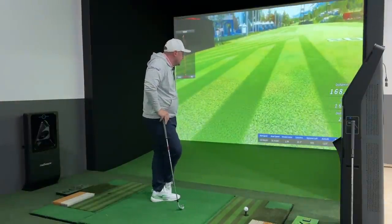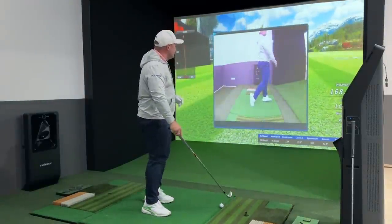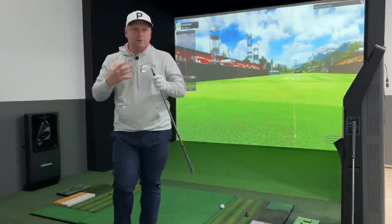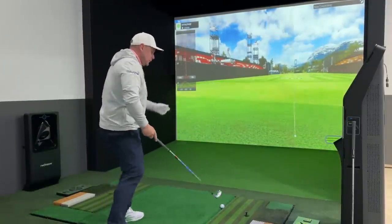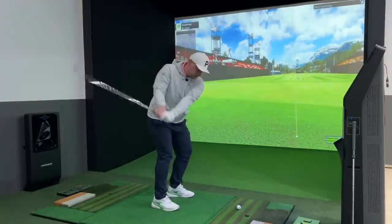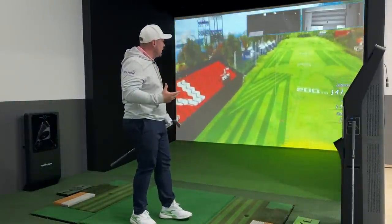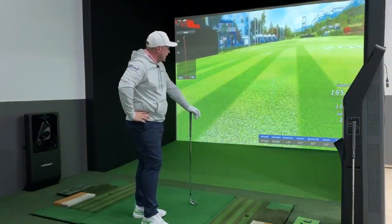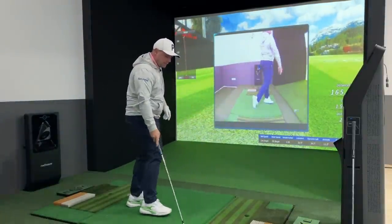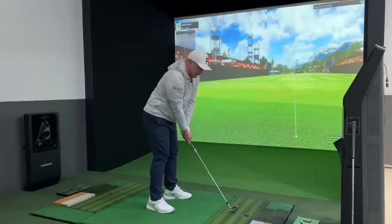That is the perfect number — 7,000 spin for a seven iron. That for me is remarkable. I was really worried about just how these would perform on a low, left miss. That was a toe strike — the spin dropped as you can see because it was a terrible strike, but it's really good to know it's still going the distance.